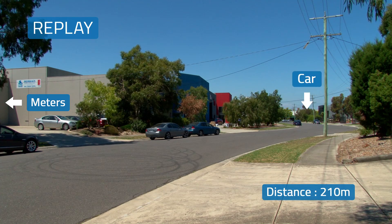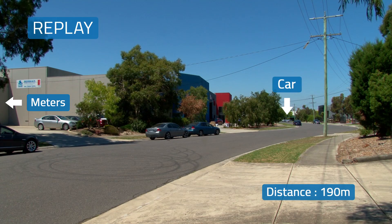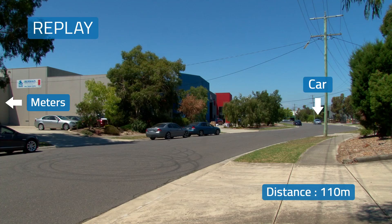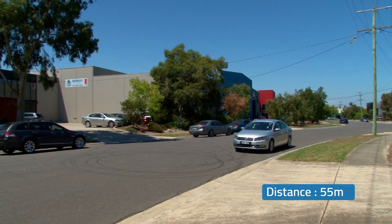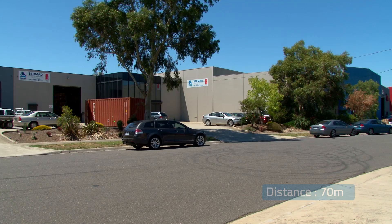On the second pass, we've acquired the first one, second, third, fourth, fifth, six, seven, eight. All meters acquired.